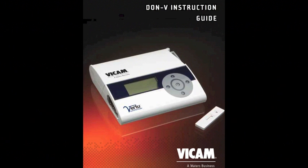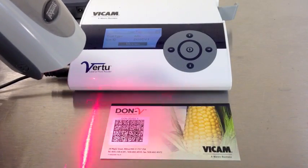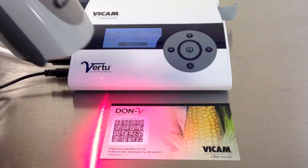The Vertu unit is capable of testing different commodities and toxins like Aflatoxin and DON. To select the test, scan the barcode on the test card provided with each lot of test strips. The screen will change to show the current test as well as the lot number of the strips.